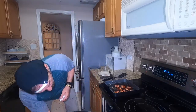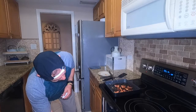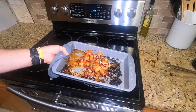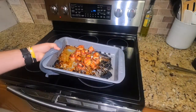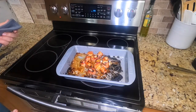We're going to check the broiler real quick. Just got a little bit more to go. Look at these — are these not delicious? I raised them up in the broiler for the last two or three minutes just to blacken them a little bit.